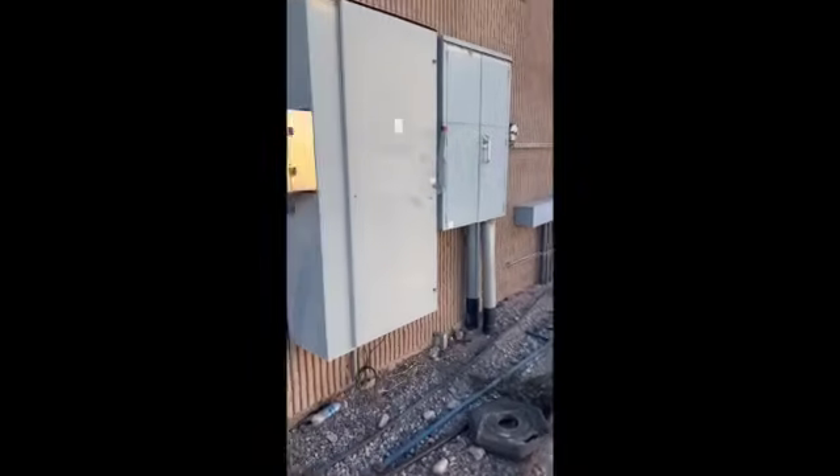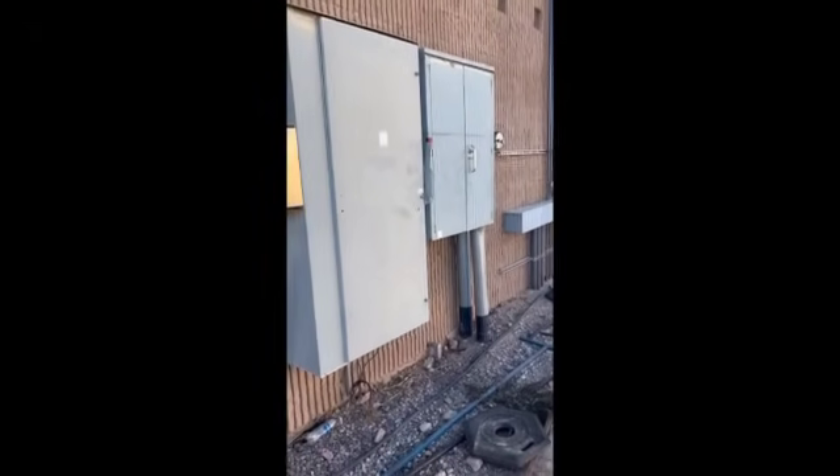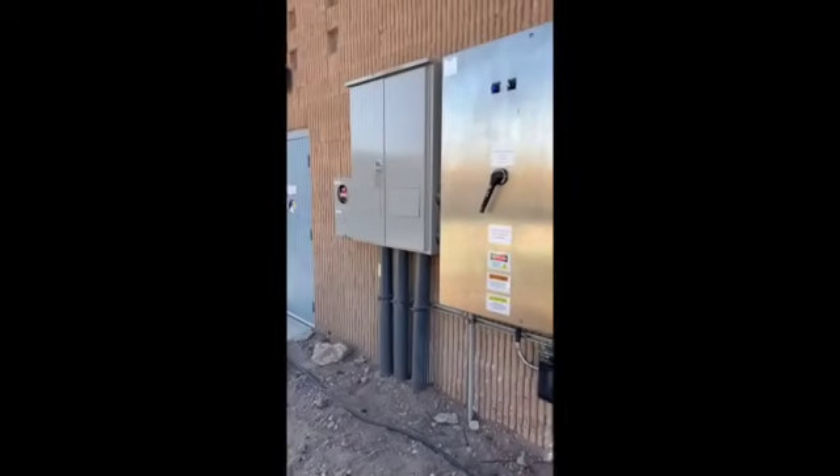So here we've got the existing 800 amp service that is still in existence. We're waiting on an inspection so that we can turn this new 1,200 amp service on. As you can see, we've got a new disconnect.